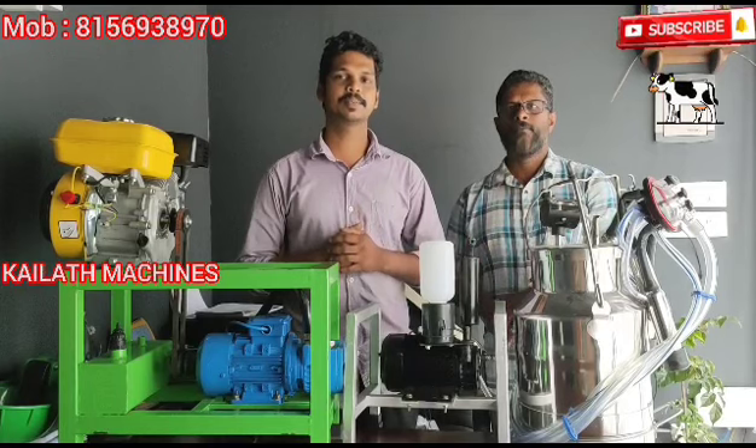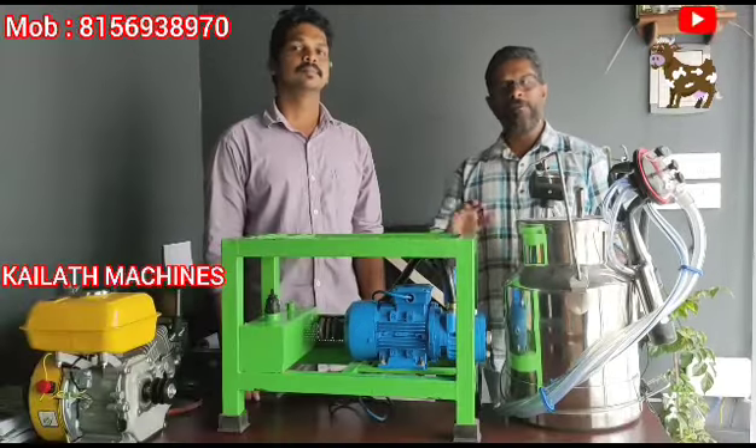Welcome to the Kailathu Missions. This is a medium-right fixer type mission.